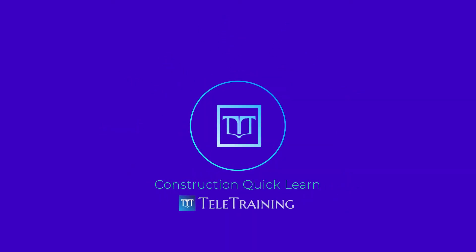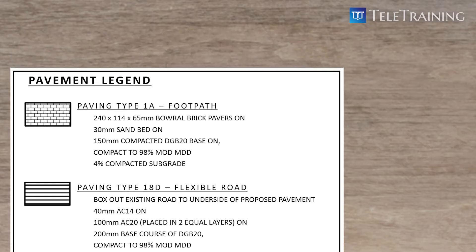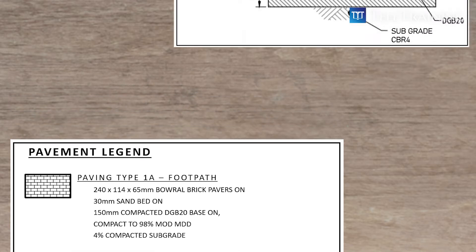Tele-training's quick learn for the construction. Let's have a look one by one in detail with this drawing together.